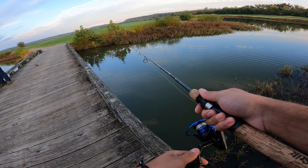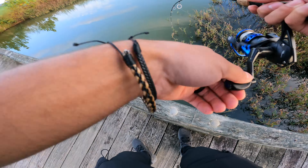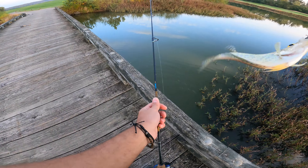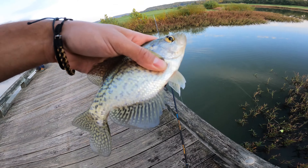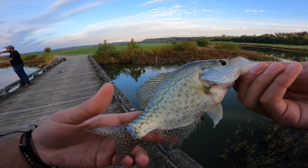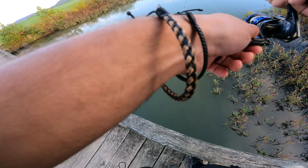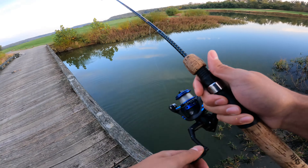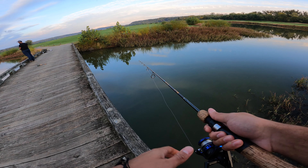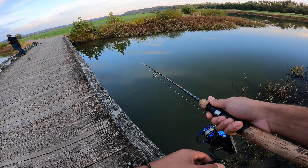We're just gonna keep fishing that same spot right next to this bridge. Got another one — another crappie, this one's a little bit bigger. These tubes can actually catch almost every species I know about. I don't know any species that won't hit this thing. I would fish it just like you would a Texas rig or anything that you hop off the bottom. You could reel them in nice and slow, but I just find it easier to catch fish when you hop it off the bottom.